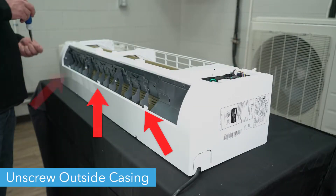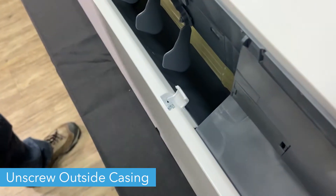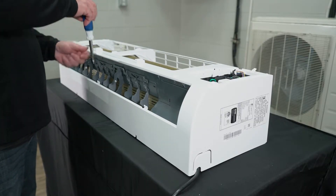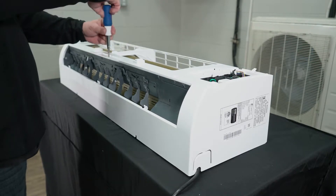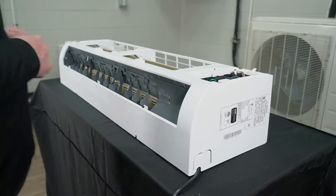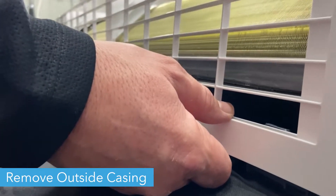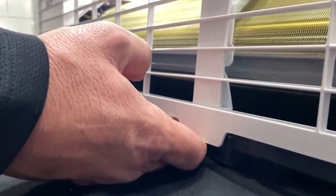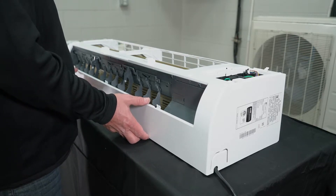Remove the six screws from the exterior casing of the wall unit. The screws on the bottom are located under tabs that will need to be lifted. Push in the tabs on the back of the casing in order to separate it from the interior unit, then remove the casing and place it to the side.